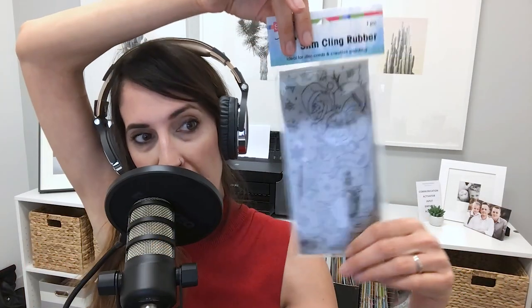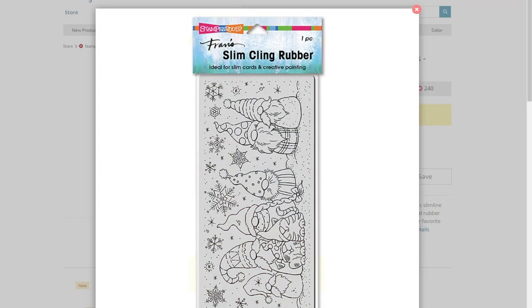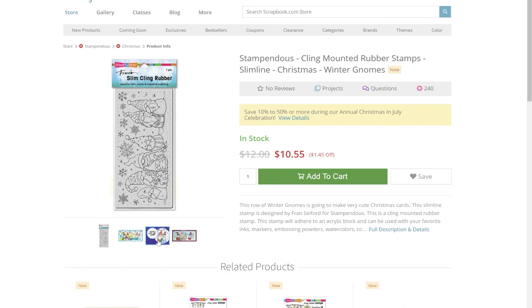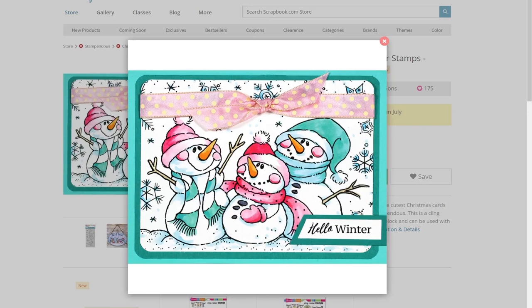Up last, we have Stampendous stamps. They have a huge release this year with dozens of new stamps and dies specifically for the holiday season. You can see this cute little slimline set here. They have a variety featuring gnomes, sentiments, winter birds, Christmas swirls, snowmen, penguins, house mouse — the list goes on. If you're looking for a ton of variety, just browse this beautiful Stampendous collection.